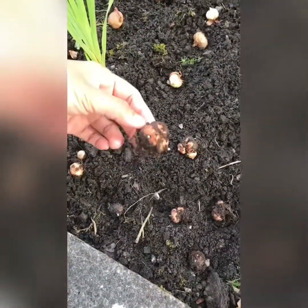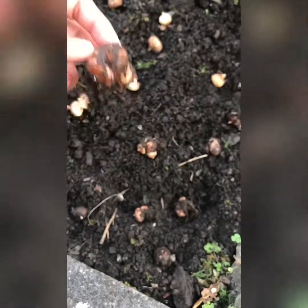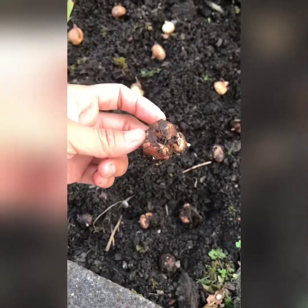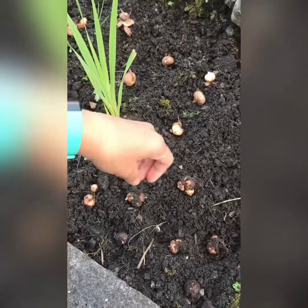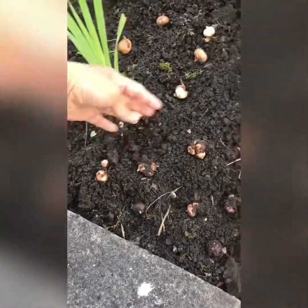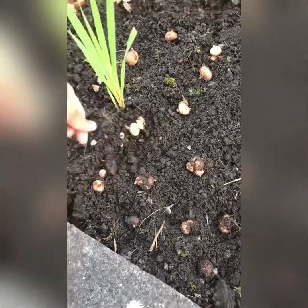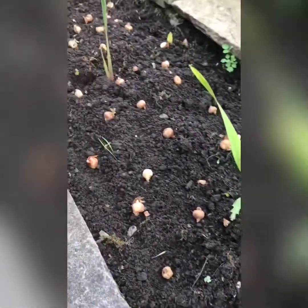These bulbs are from last year — see, they really multiplied, not just two but like four bulbs. I have 17 from last year's bulbs that multiplied, so I just counted each cluster as one. And then I have 101 new bulbs that I'm going to put in here.